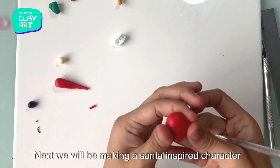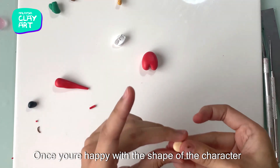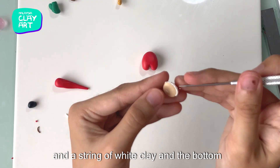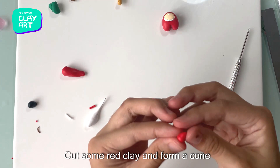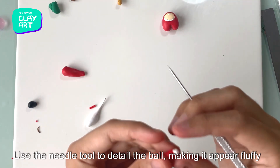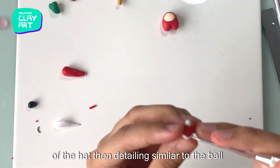Next we will be making a Santa inspired character. Cut some red clay and repeat the steps as the two previous characters. Once you are happy with the shape, make the visor using some peach coloured clay. Attach the same white tiny oval to the top of the visor and a string of white clay to the bottom. What is Santa without his signature hat? Cut some red clay and form a cone, then add a small ball of white clay to the top. Use the needle tool to detail the ball, making it appear fluffy. Form a string of white clay and attach to the bottom of the head, detailing it similar to the ball.